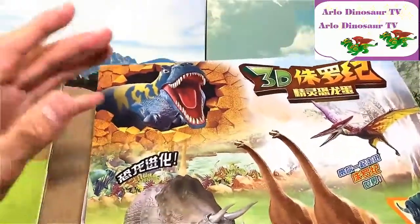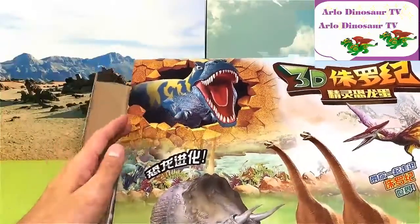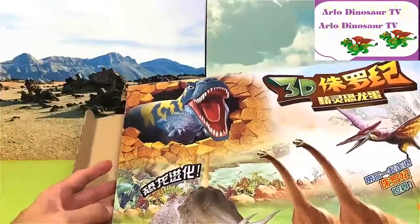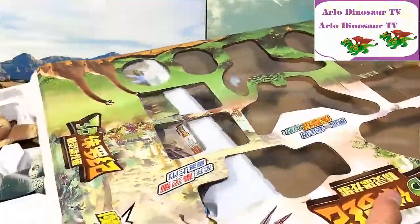I'll be doing the unboxing over here and then we will do the transforming over at another setup. Let's open this up and have a look.